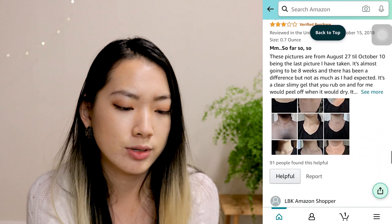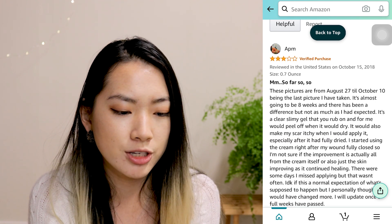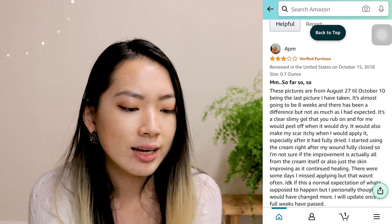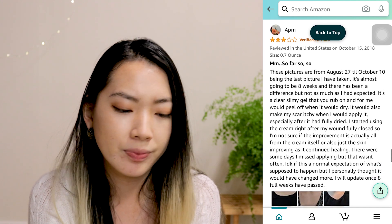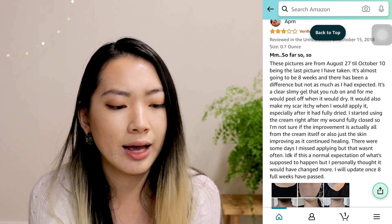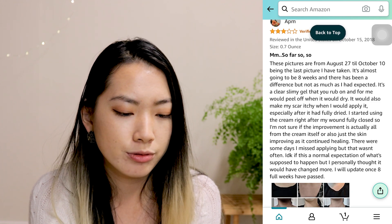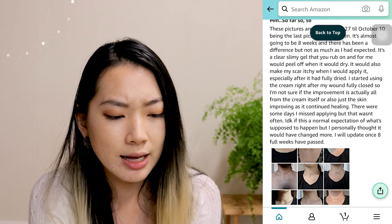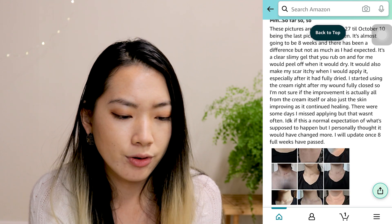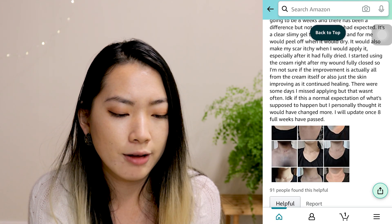There is a three-star review that says: these are pictures from August 27th to October 10th, the last picture I have taken — it's almost going to be eight weeks. And there has been a difference, but not as much as I had expected. It's a clear, slimy gel that you rub on, and for me it would peel off when it dried. It would also make my scar itchy when I applied it, especially after it had fully dried. I started using the cream right after my wound fully closed off. I'm not sure if the improvement is actually all from the cream itself or also just the skin improving as it continues healing. I will update once four weeks have passed.